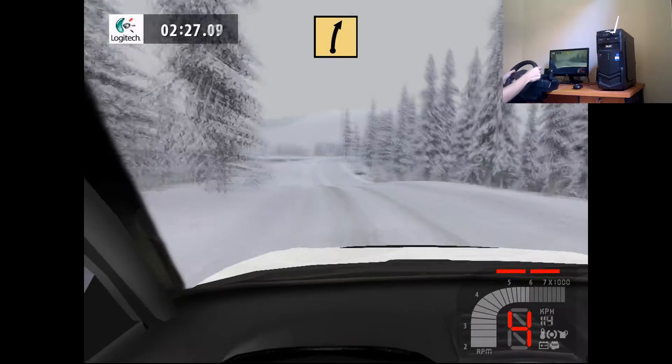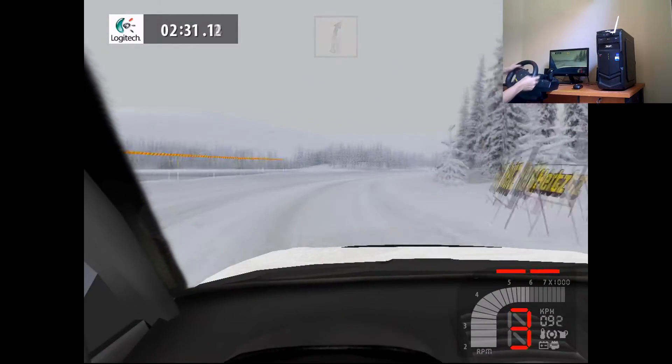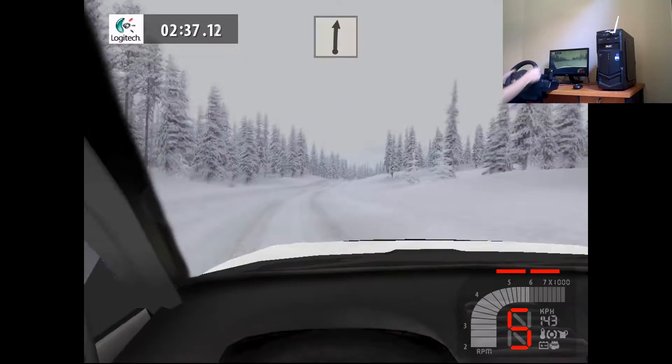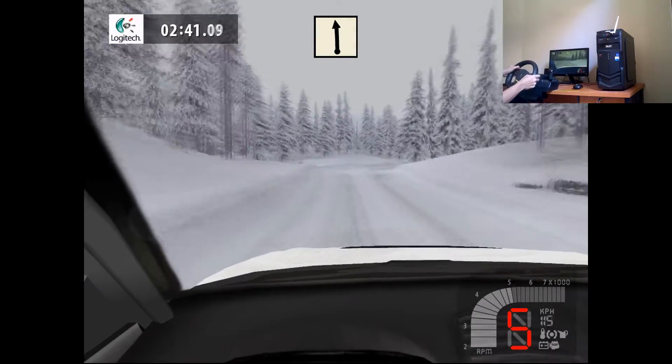Fast right, 70. Flat left, jump, 50. Flat right, 150. Easy right, long, into flat left, easy right, 50.